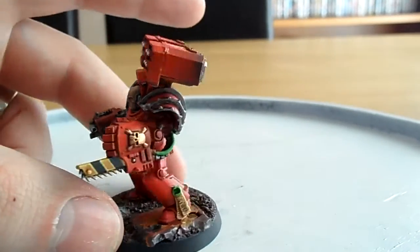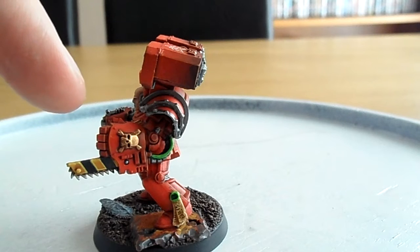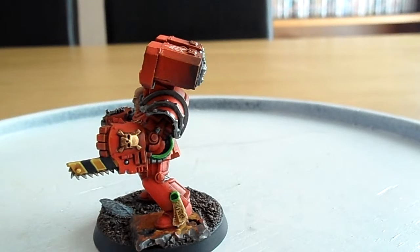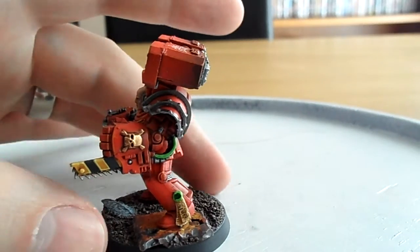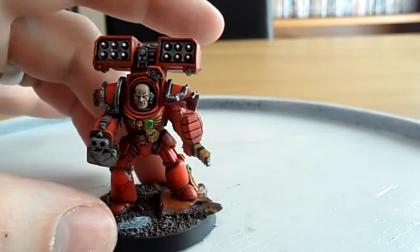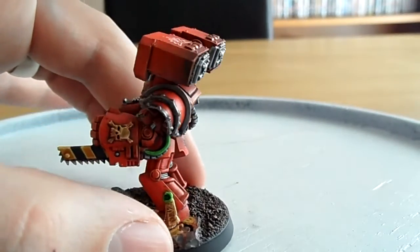This guy's also got a chain fist, which differs quite a bit from a power fist and is brilliant for tank-hunting. For five extra points your terminator basically works like a melta gun in assault — you get 2d6 armour penetration, so even Land Raiders can be opened up like a can of beans with one of those.